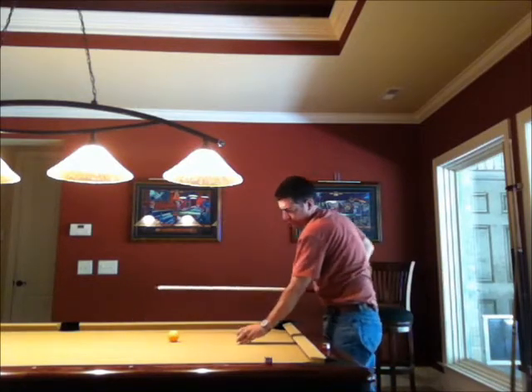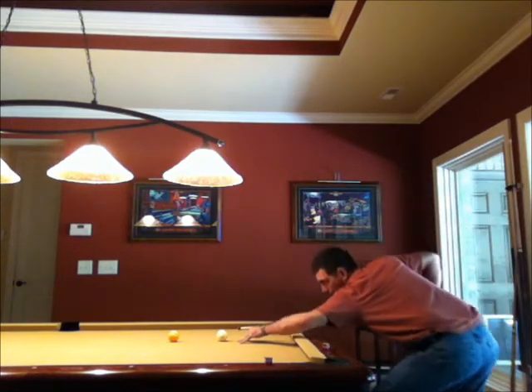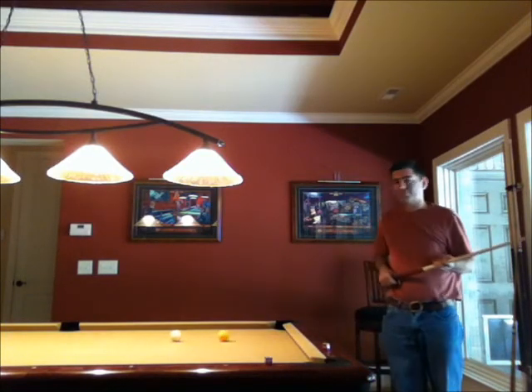Tips: never hit the claw. Get a little closer, you gotta bring it up a little further. The stroke is the same. Hope that helps.